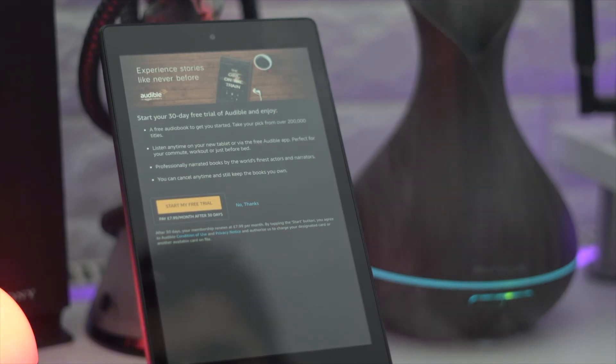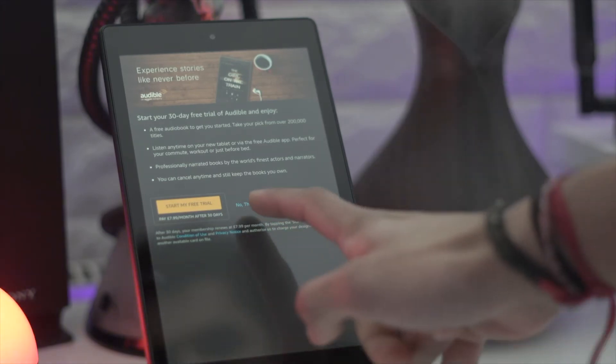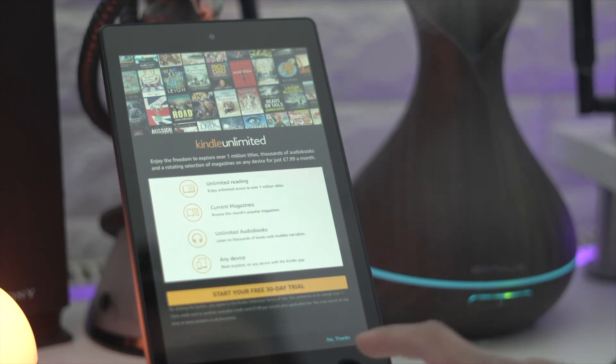The tablet itself gets around 12 hours of usage depending on your use, but that should be plenty enough for the entire day.